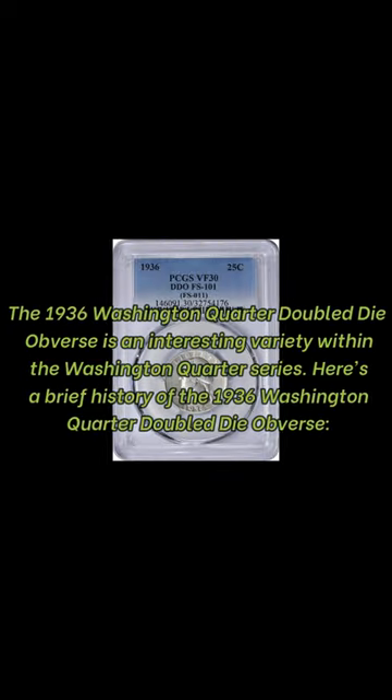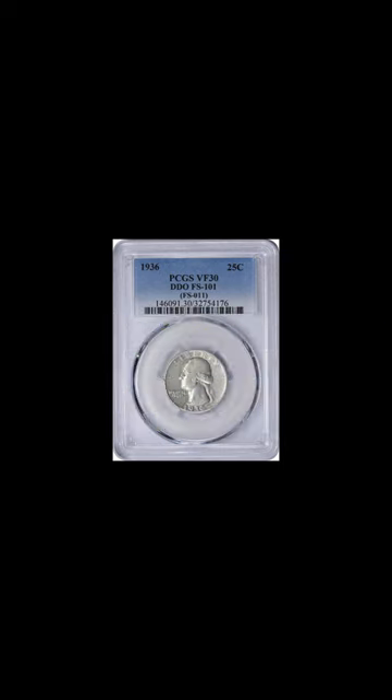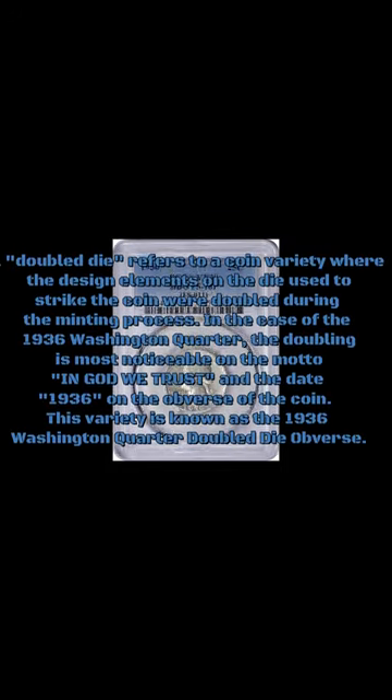The 1936 Washington Quarter doubled die obverse is an interesting variety within the Washington Quarter series. A doubled die refers to a coin variety where the design elements on the die used to strike the coin were doubled during the minting process.